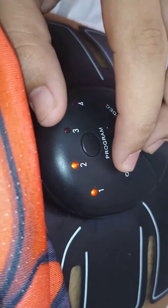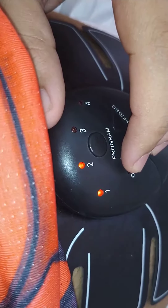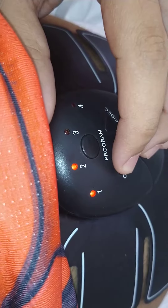Each level has got its own power rating. As you increase the levels — the second, third, fourth, fifth, and sixth — the intensity of the shock increases.